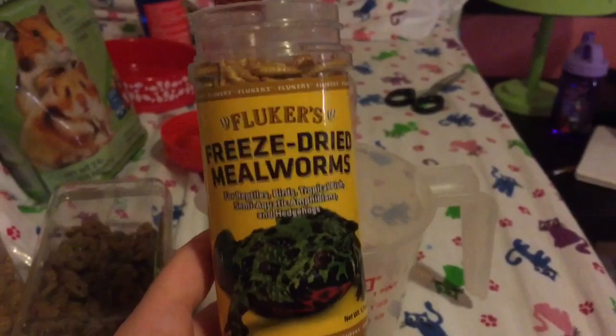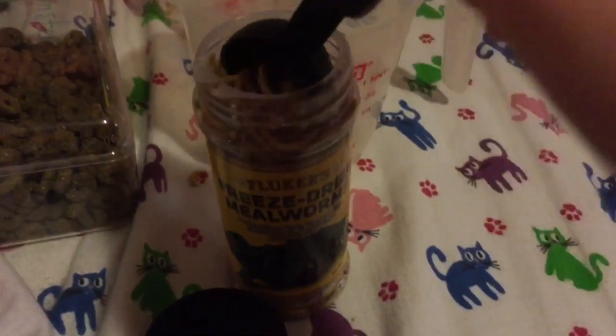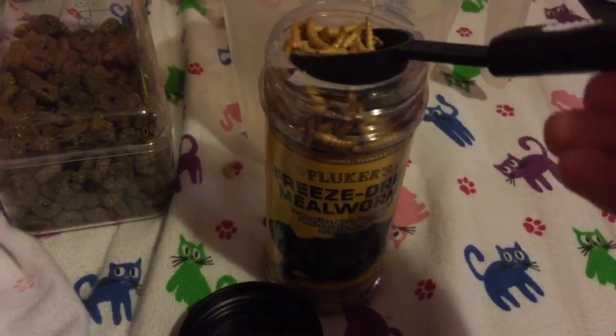I'm taking two tablespoons of freeze-dried mealworms and adding that straight to the bowl into the food mix. I do know that these tablespoons are very uneven.